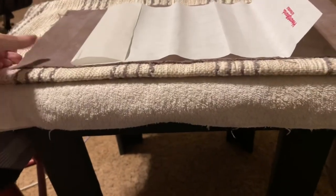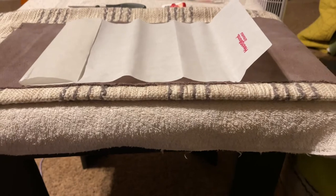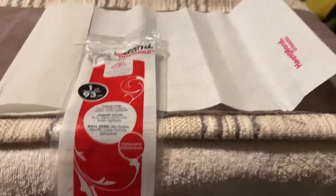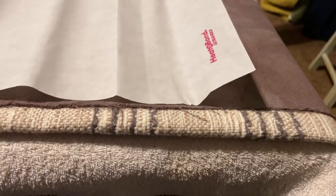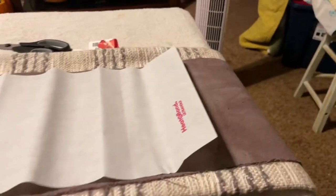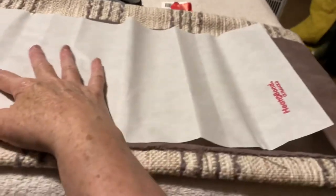We have the pillow stitched up and the top piece ready to put over the hole. I'm using this adhesive called Heat and Bond Ultra Hold — it's only a couple of dollars. What I'm going to do is iron this onto the fabric piece, and then I'll be able to iron it onto the pillow. It's a no-sew deal — you do not have to sew and it stays on forever. I'm going to iron it in two sections because it comes this wide.